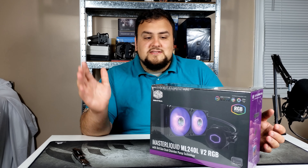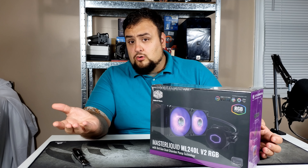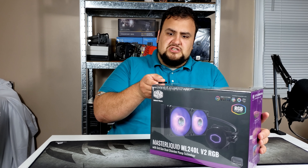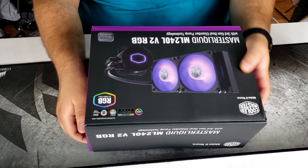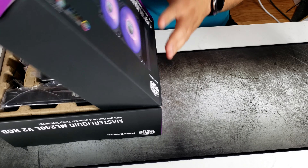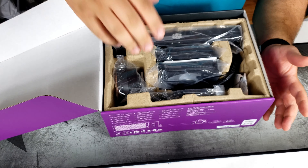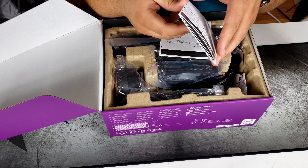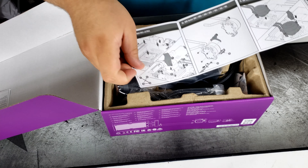It's an easy upgrade over a stock cooler and you still get liquid cooling performance. In this part I'll be doing just a basic unboxing, and in the next part I'll show you how to install this on an AM4 CPU. I'll be comparing the performance of the stock cooler on a Ryzen 2700X to an older Corsair H70, and compare all their cooling performance to this cooler to see if it's worth upgrading.